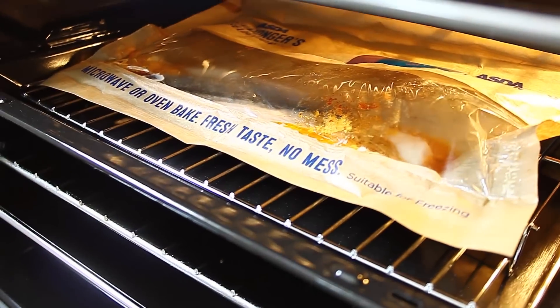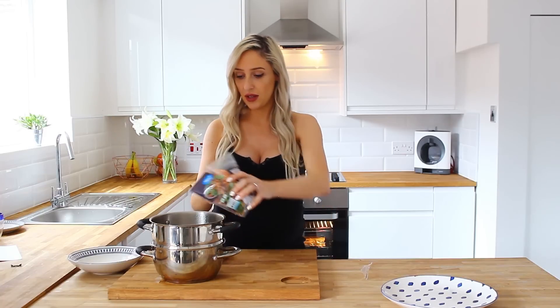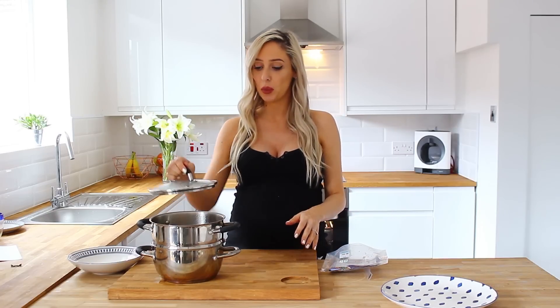Whilst the fish cooks away, I'm going to move on to my veg — this is ridiculously simple. This is a steam-in-the-bag vegetable selection from the Asda Extra Special range. You can just pop this whole thing into a microwave for three minutes and then leave it to stand for one minute after — you must do that because the steam is extremely hot. I don't have a microwave, so I'm going to open it up and use my hob steamer, just pouring the contents in. It'll take a couple of moments more on the hob, so I'm putting this on for around five minutes. The fish is ready, the veg is ready — all that's left to do is serve up.